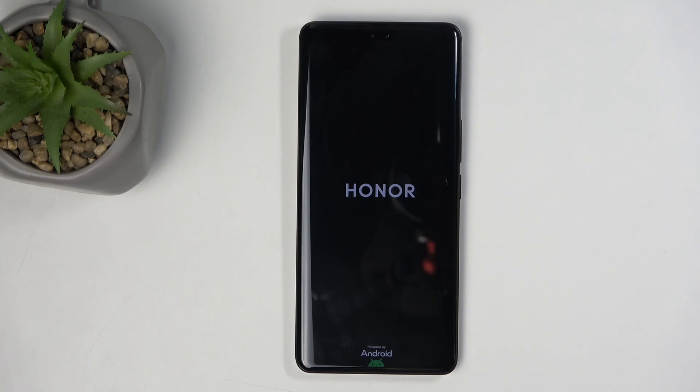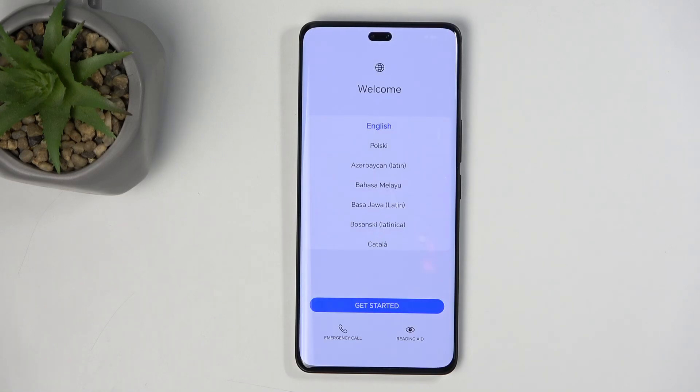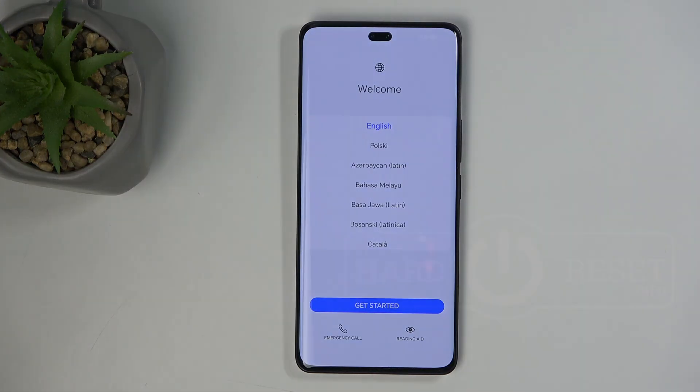Now, once the reset is finished, we will be presented with the Android setup screen. As you can see, the process is now finished and you can set up your device however you like. If you found this helpful, don't forget to hit like, subscribe, and thanks for watching.